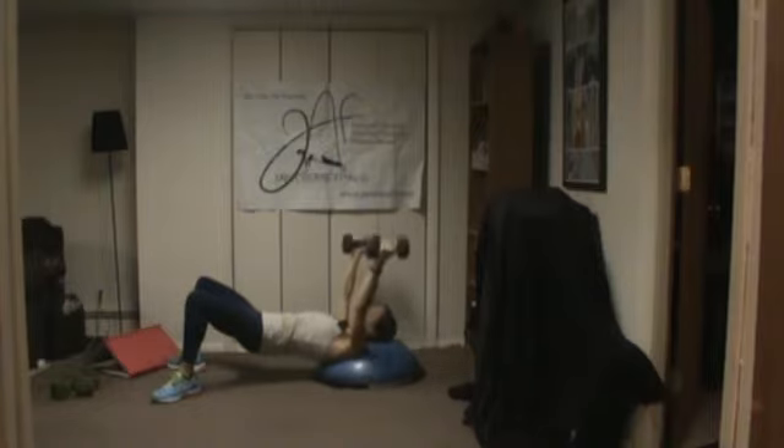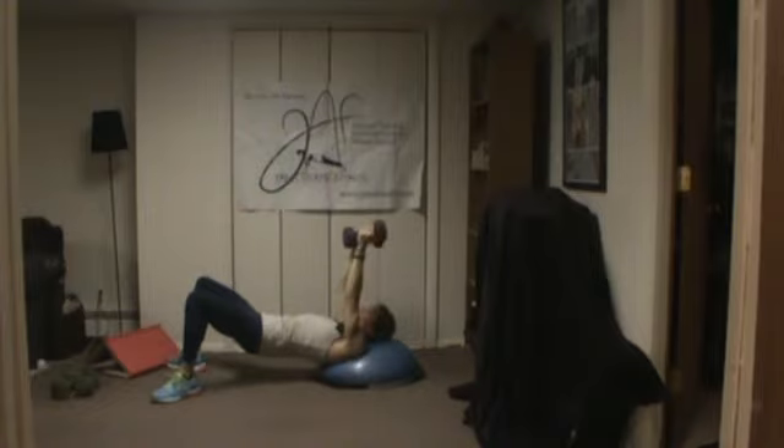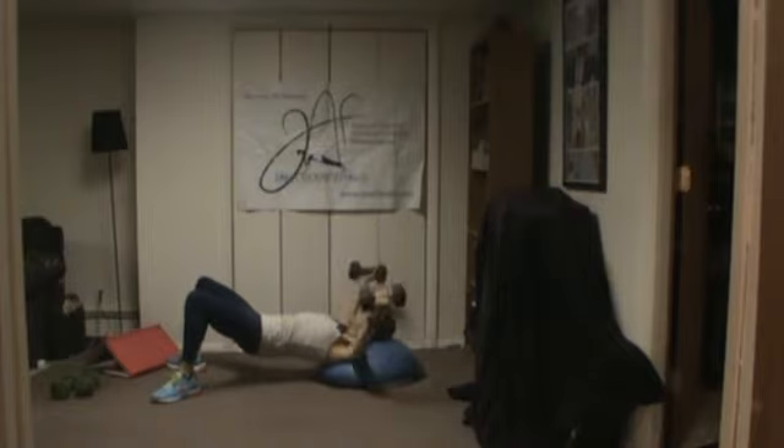That's why I add a lot of pulsing — because a lot of us don't have full weight racks available at all times. Now you're going to go right into floor range of motion.